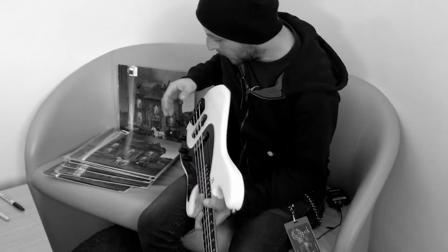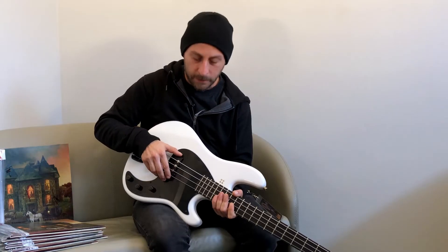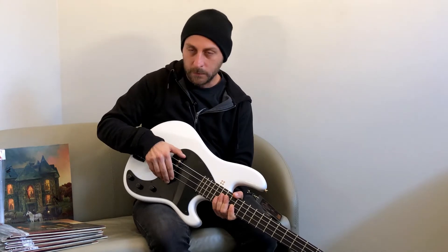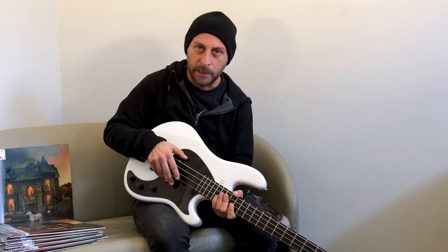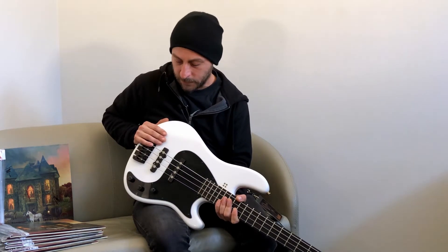What is special with this bass is the position of the pickups. I've been trying a special bass where you can move the pickups so you can choose the position for the right sound. And this is the position I thought sounded best for my sound.